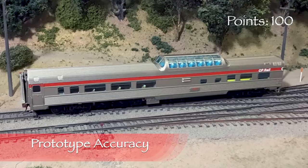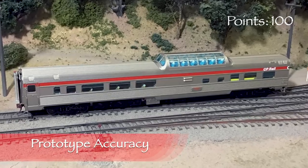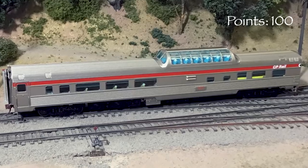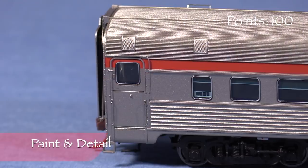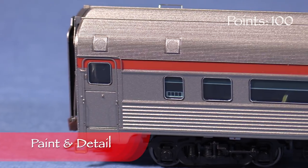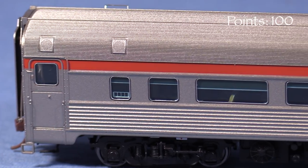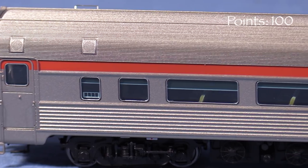I was not able to find any photos of this particular car, but I found a few photos of other Canadian Pacific cars in this same number series. The model looks to be an exact match. The paint on the car is opaque and thin enough not to obscure detail. Under magnification, the silver paint looks a bit grainy, but this isn't too noticeable when viewing the car on a layout.